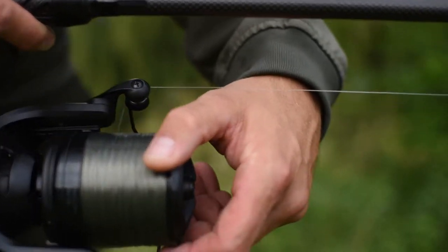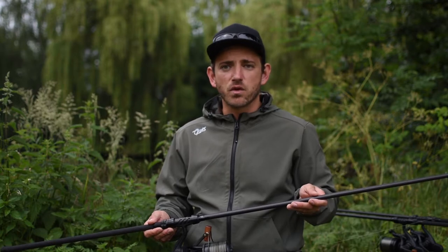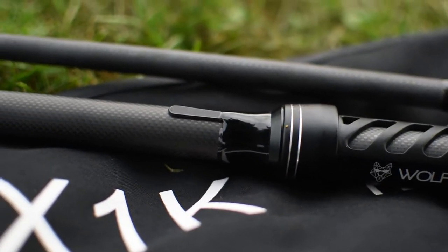In contrast to that is our top model, the X1K. That is a real casting rod with a stiff, very fast blank, and it is designed purely for distance — a fantastic rod when it comes to casting really far.